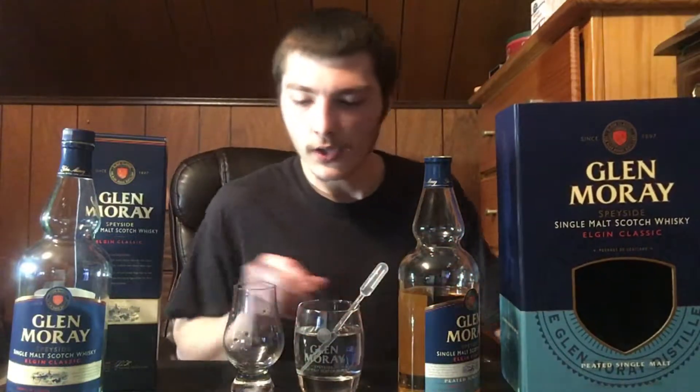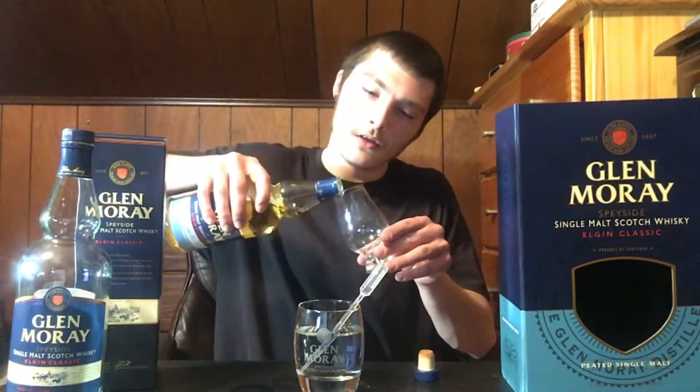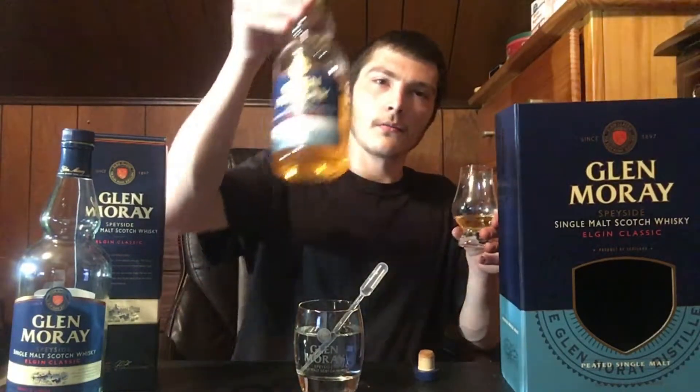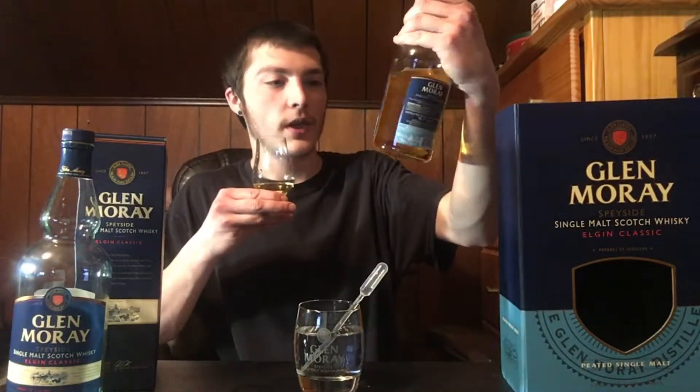The color of this is light gold, so I'm actually going to pour it into my Glenmory pairing glass here. This is actually my first peated whiskey on the channel. Going for the nose on this. By the way, the alcohol by volume on this is 40%, or 80 proof.